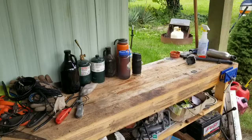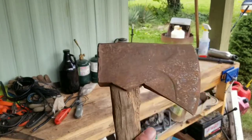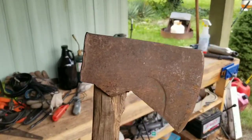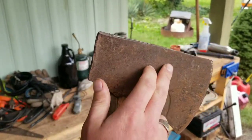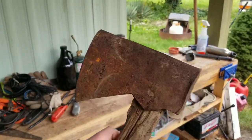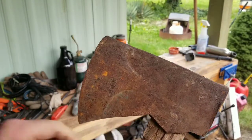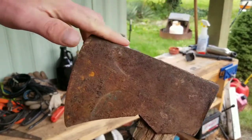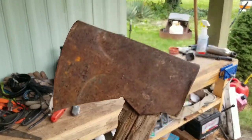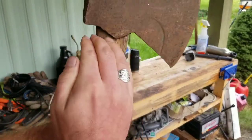Here's a better look at it — you can see those bevels I'm talking about, right in there. There's a little bit of mushrooming on the poll, but nothing too bad. It's got just a slight slope to the top of the head.